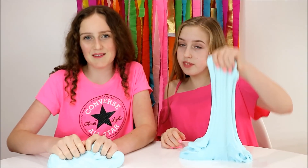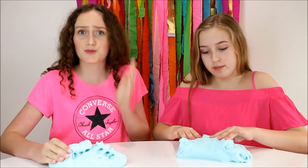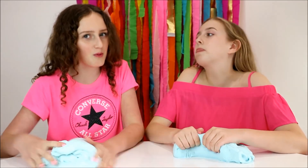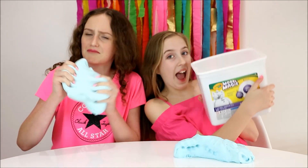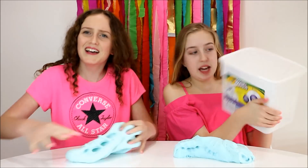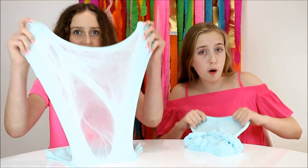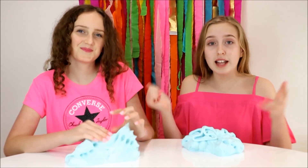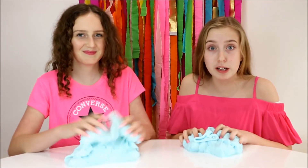For the slimes on our website we actually use Daiso soft clay, but it's really hard to find since everyone wants it — so if worst comes to worst, Model Magic can work too. Overall, both clays make pretty great butter slime, so use whichever clay you can find and enjoy making your butter slime!